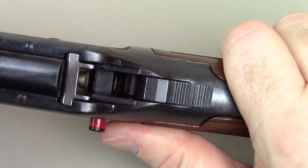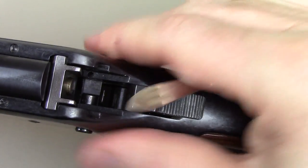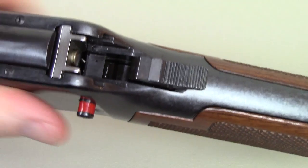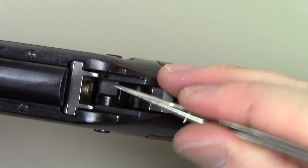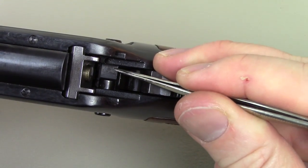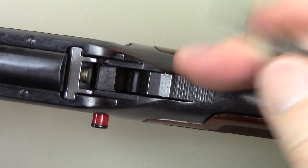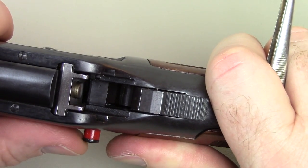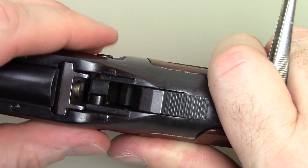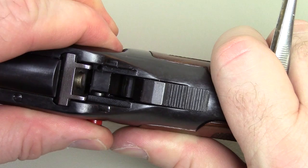Getting the cross bolt safety out is actually fairly easy. You just have to understand how it works. There is a plunger underneath this cross bolt safety — it just pushes back and forth, and what's making it click is that plunger. That plunger was installed right through this hole here, and it goes underneath the receiver, pushing up with the spring. There are two detents underneath, right straight down under this. To get this out, the easiest way is to rotate it, and to do that you need to be right exactly in between these two detents. Just feel your way and picture that plunger in between the two detents.